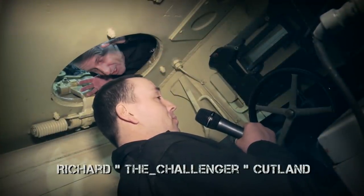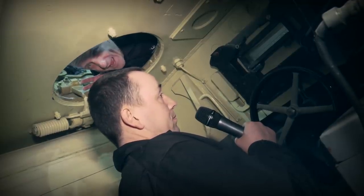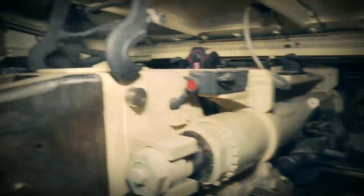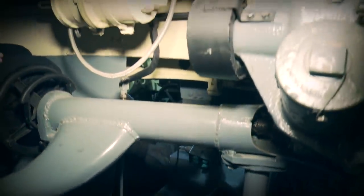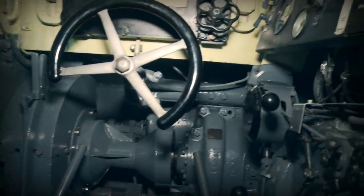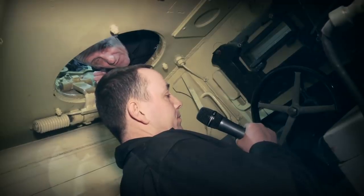We're now going to look at the driver's cab on the Tiger 1. The first thing that's very noticeable when you get in there is that the hatch is offset, which is quite unusual, and it actually looks quite comfy. Directly in front is also a steering wheel, again quite unusual for any tank design. Ian is going to take us around and point out some of the major controls in the driver's cab.